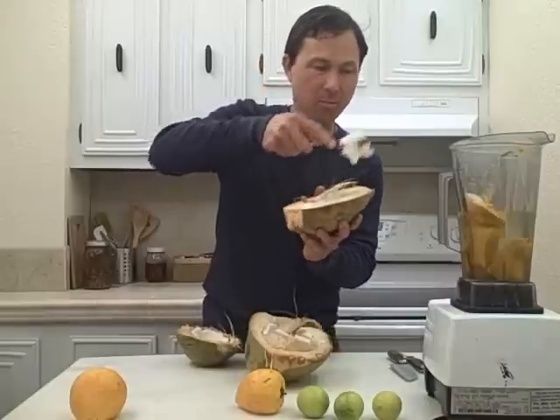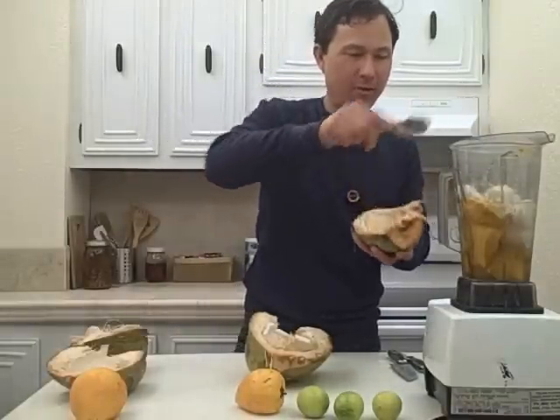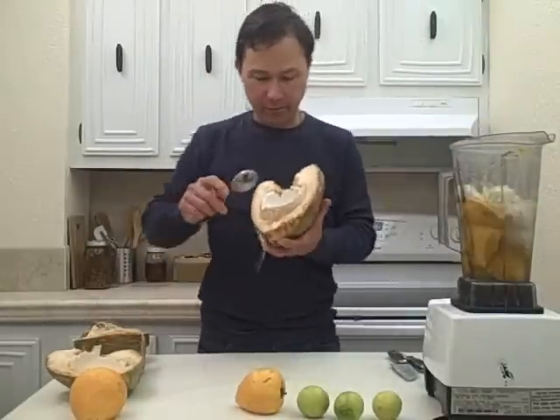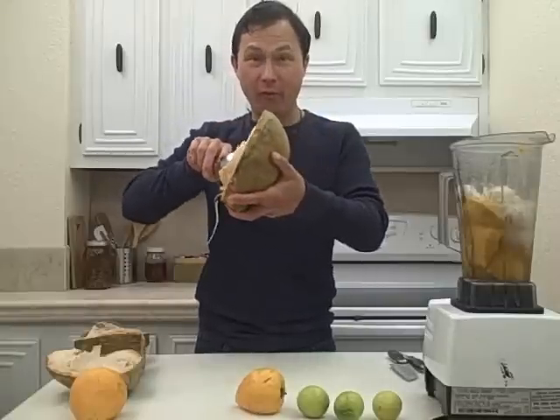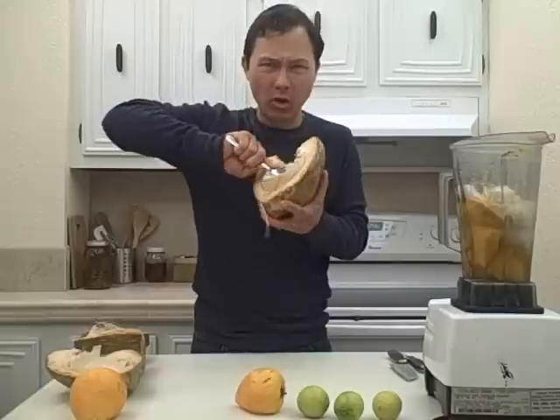This is like spoon meat and the meat is incredibly young — it's nice, soft, and succulent, and it's going to add a really nice milkshake-type texture to our smoothie. So I'm going to go ahead and scoop all this stuff in there, and here's the meat of the third half of our coconut.